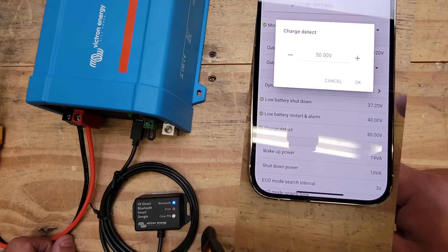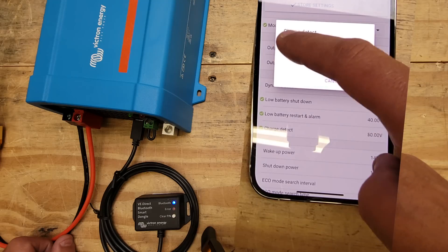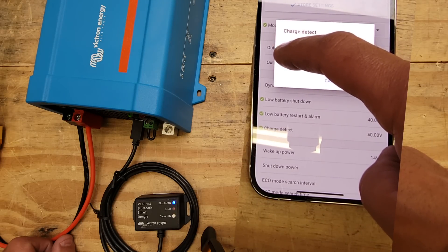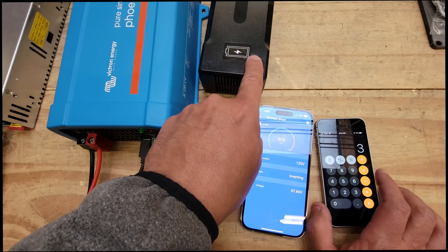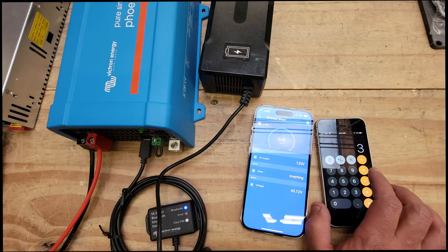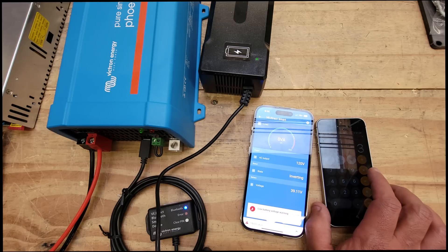Charge detect at 50V is probably when it signals fully charged. Let me demonstrate — I'm going to lower the voltage on the power supply. The device I'm powering is a low-energy device. As I drop the voltage down it kept working... around 37V... and then right around there it shut off.